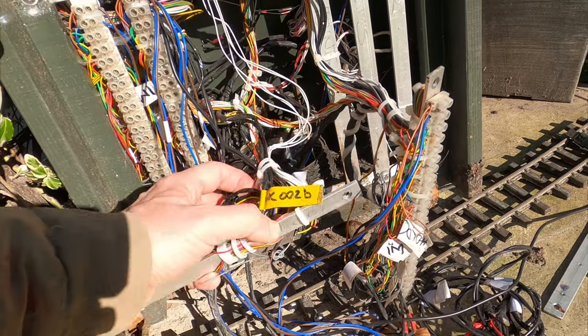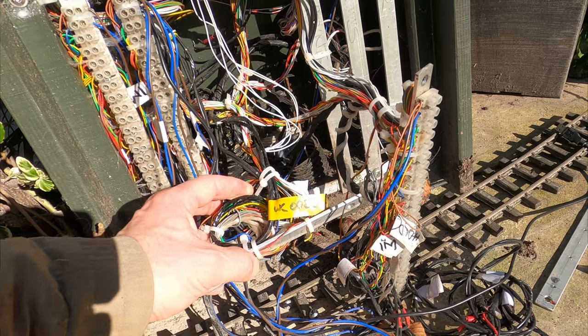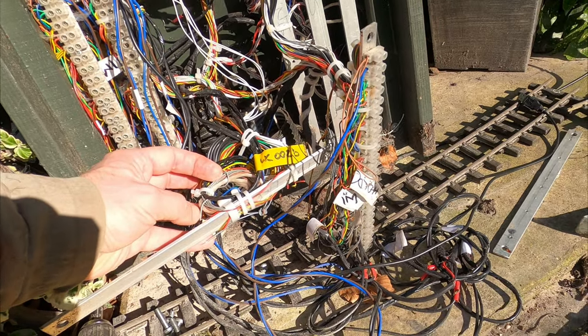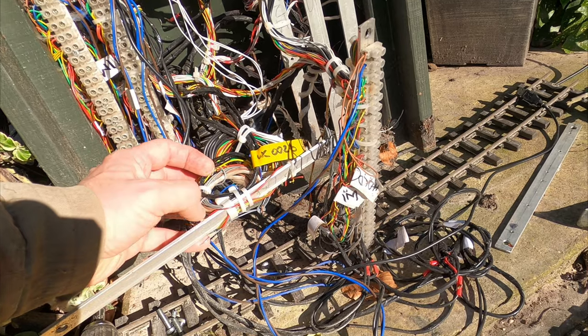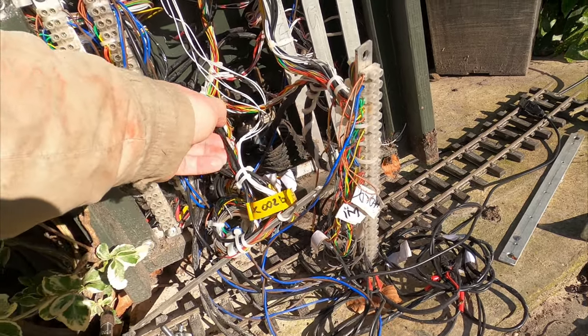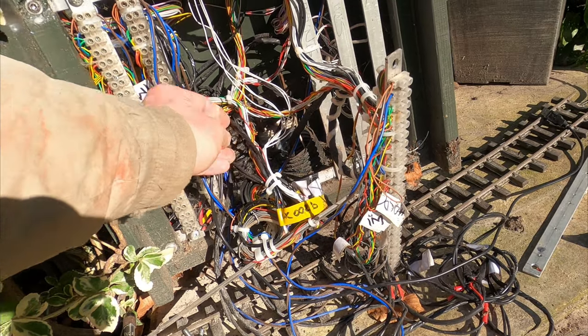Outside though, with the added weather and other factors, the level of difficulty and challenge only increases. But I relish the challenges and, for me, all these are important parts of designing and building the Lindley's Garden Railway.